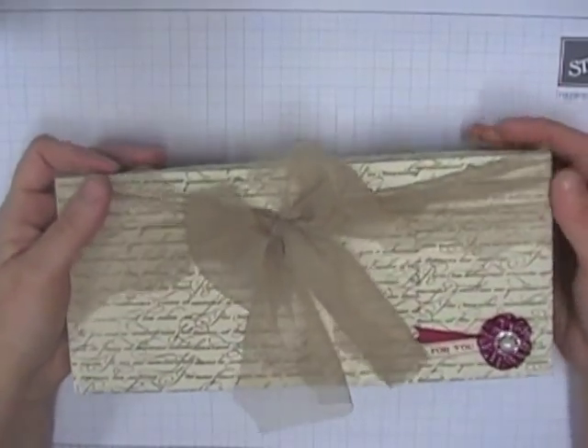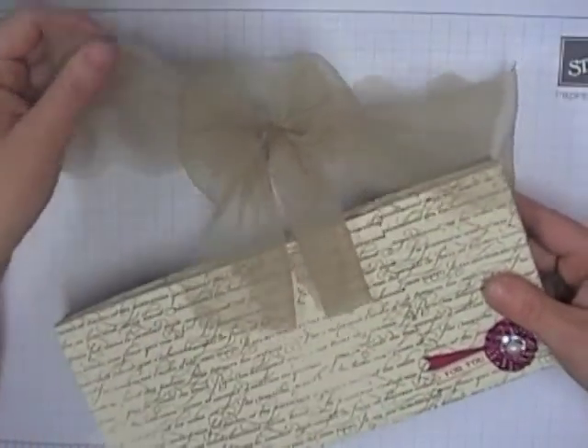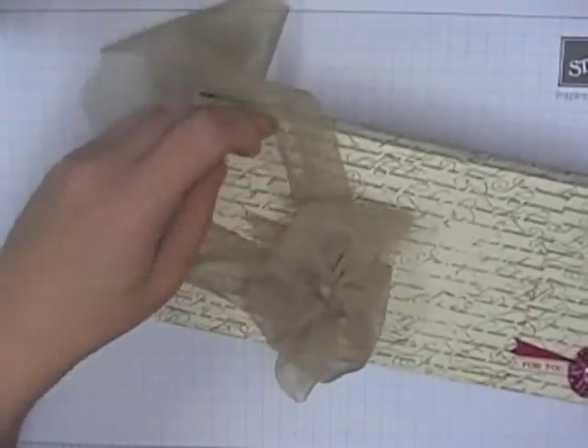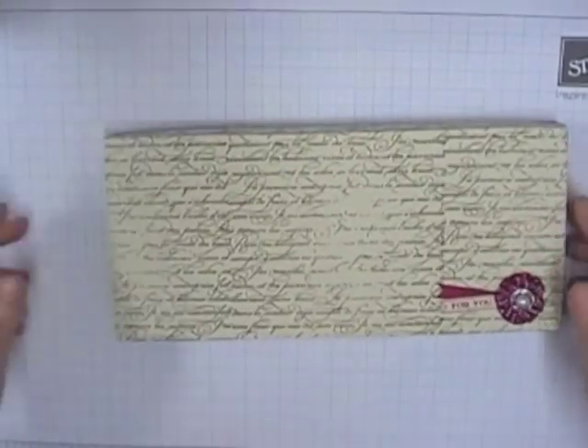The great thing about tulle - unlike ribbon - is because it's a bit stretchy, you can kind of just pull it off and then it easily stretches back on over the box, and you don't have to untie your bow if you've done it once already, which is a bonus.